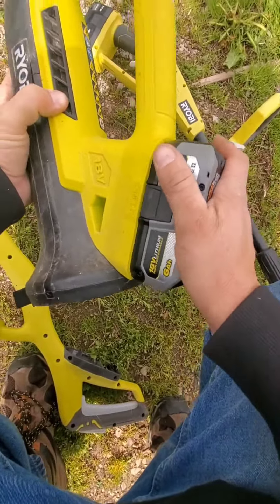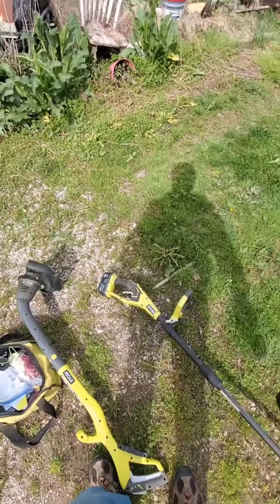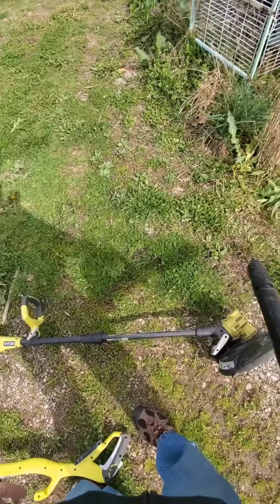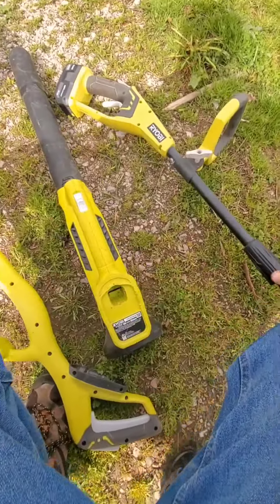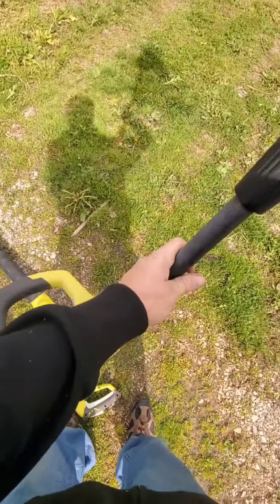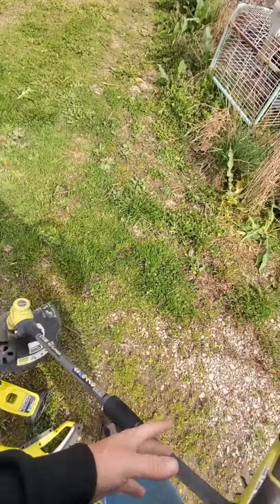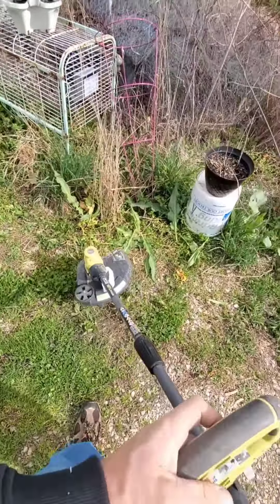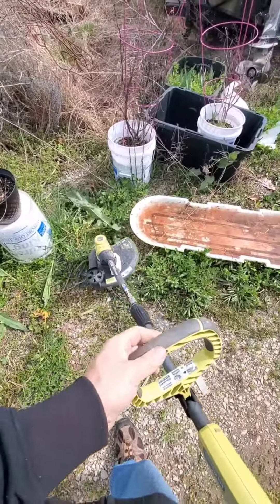All right, that one's good. I'm gonna check my blower — stick a battery in it. That works. I got a battery in my other weed eater, check it, see if it's got string — yep, it's got string in it.